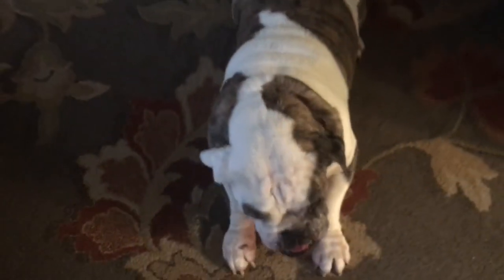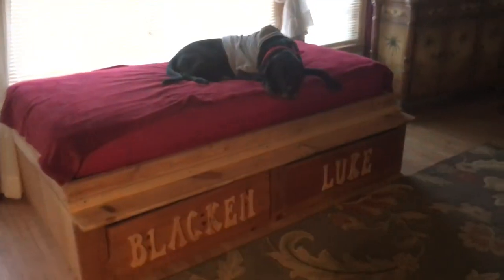They aren't getting back up again. Well, there's Babu — he's up on there. So there it is, the one and only fabulous dog bed.